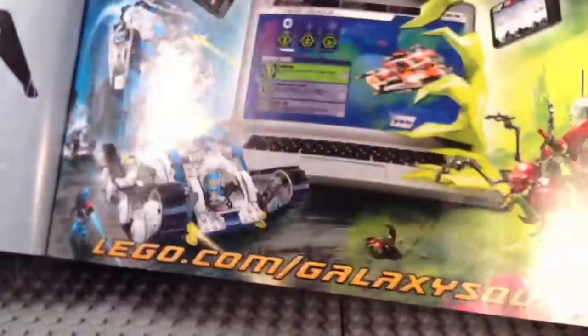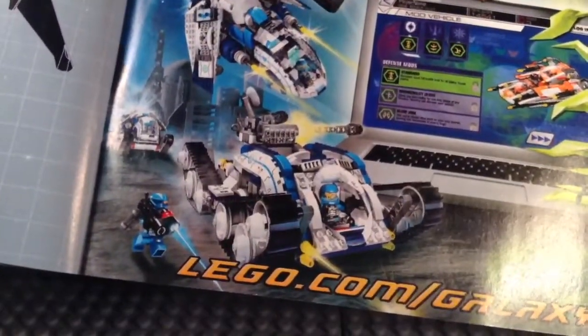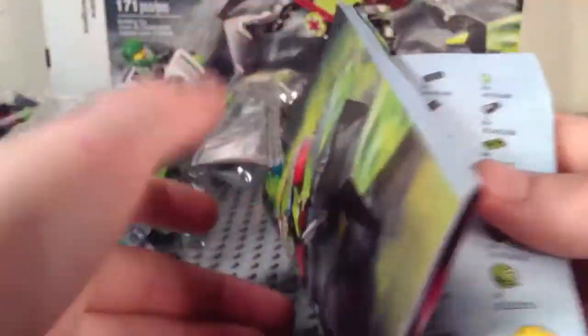We've got our instruction manual — I really want to take a look at this. It has stuff about the summer sets and goes up to page 44. There are some pictures: we've got a Crater Creeper, a Hive Crawler with some new capsules, and the Galactic Titan. I really hope I get that set when it comes out. I didn't see it at Toys R Us when I got this set.